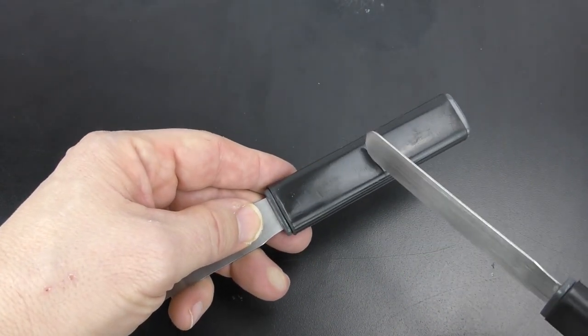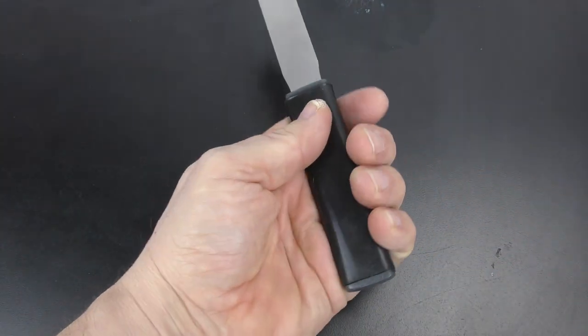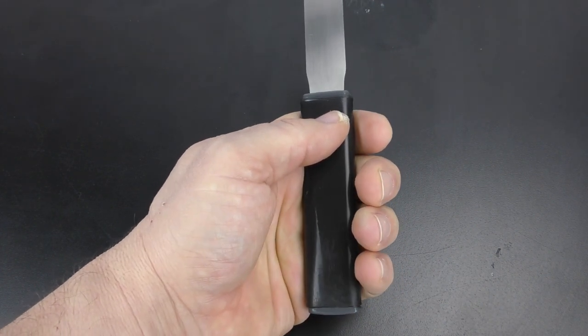but the outer sheath is made of silicone, so it's much more comfortable to hold for working in the labs for hours at a time without giving you hand fatigue.